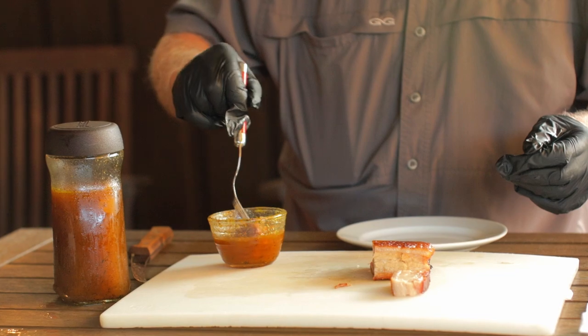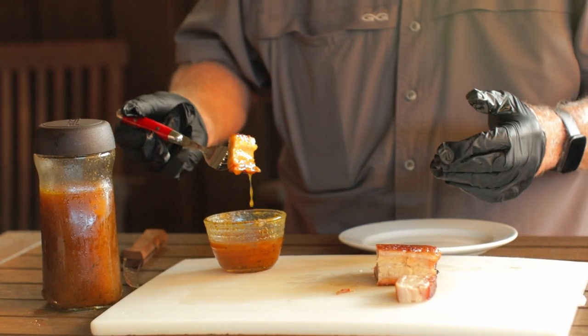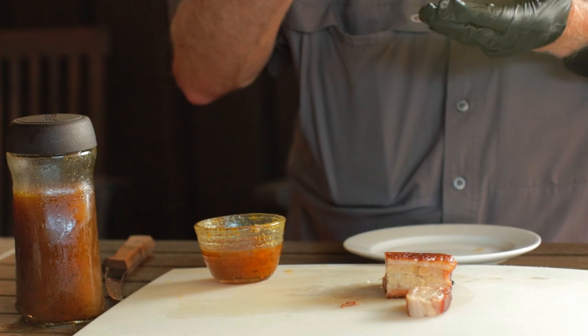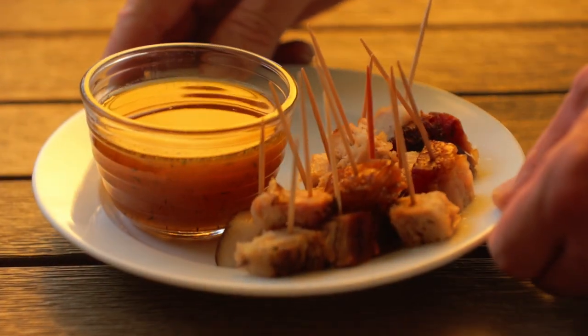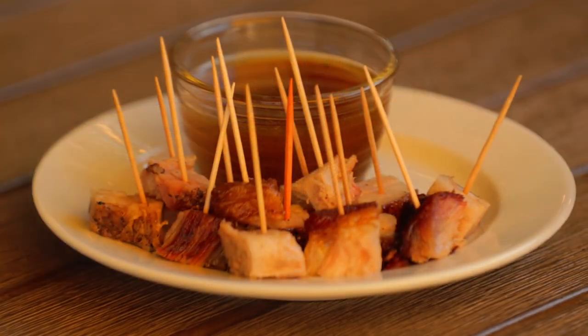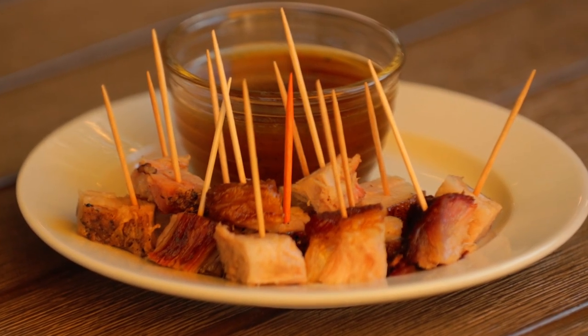I'm actually using this glaze as a dipping sauce, and the peach glaze is perfect for smoked pork belly. It's sweet and tangy — a great match for pork belly — and it offsets a lot of that abundance of fat that pork belly naturally has. I have a natural tendency to shy away from recipes that have a long list of ingredients, but I'm making an exception for this peach glaze dipping sauce.